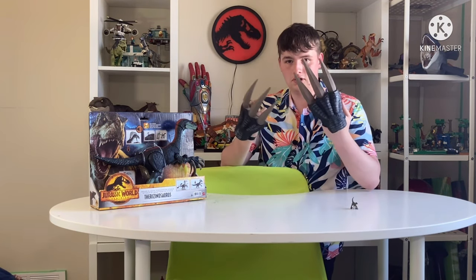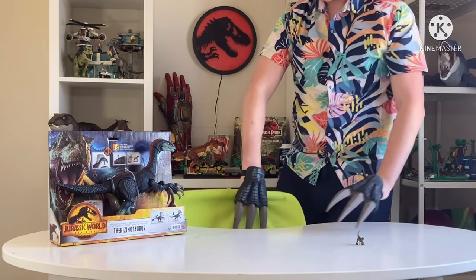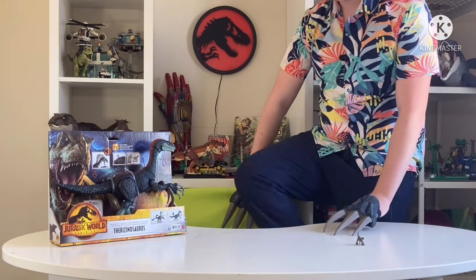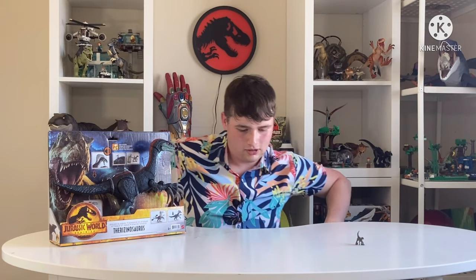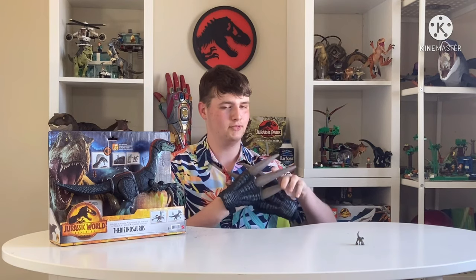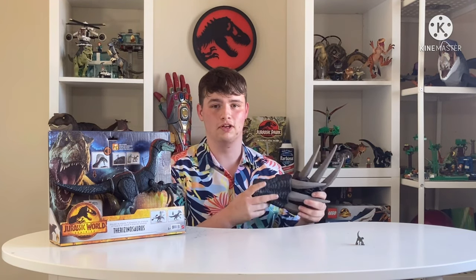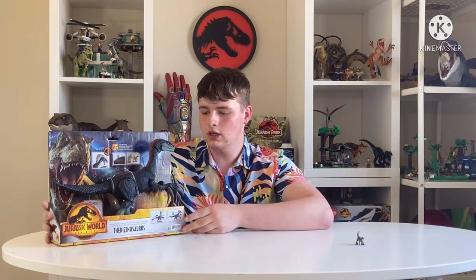Hello everybody and welcome to another unboxing video. Just need to cut my nails and find the seat — don't break the chair! Let's take these off; I don't think I need them to unbox stuff.